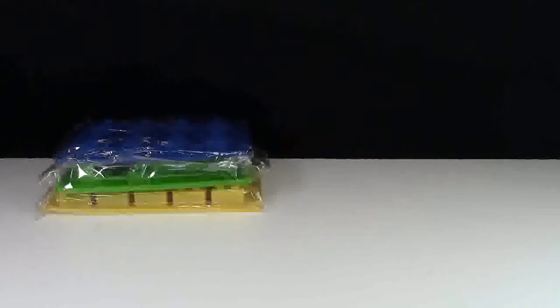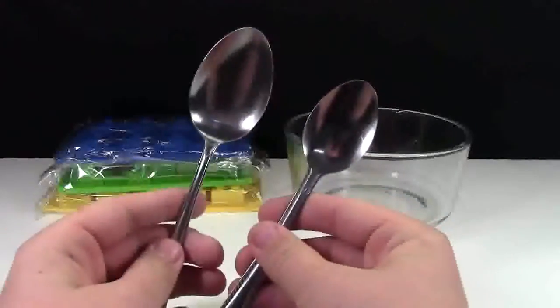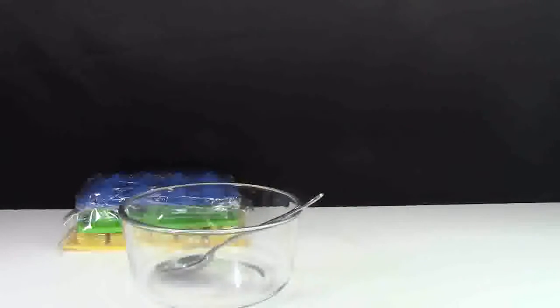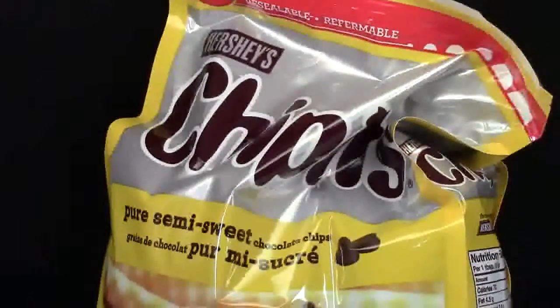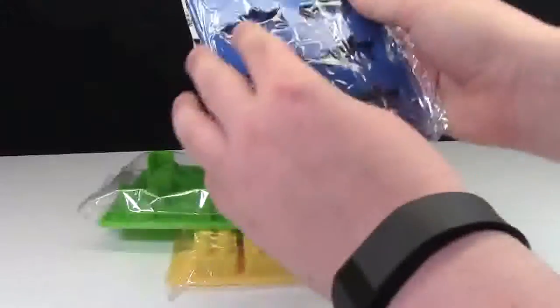The next thing you'll need to make these LEGO chocolates will be a microwave-safe bowl. You will also need two spoons — a teaspoon as well as a tablespoon. I recommend having both because it's a little bit more helpful. And finally, the last thing you need is of course chocolate. You can use whatever brand of chocolate that you prefer.